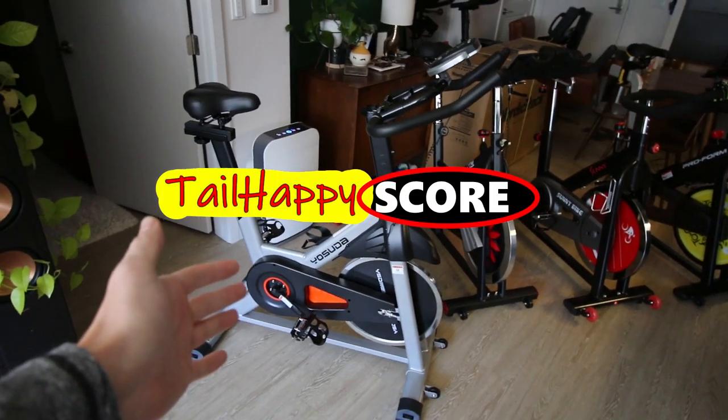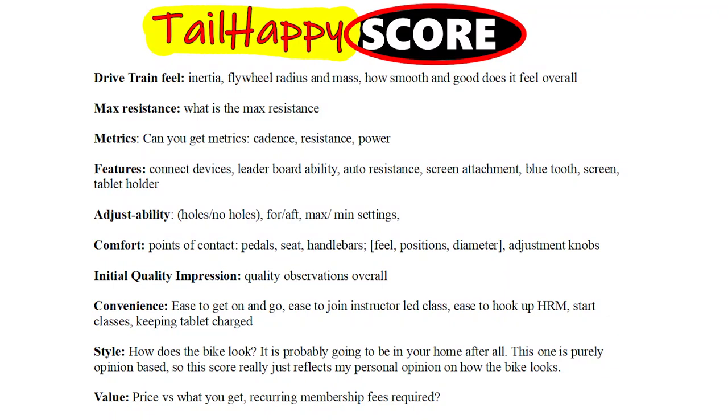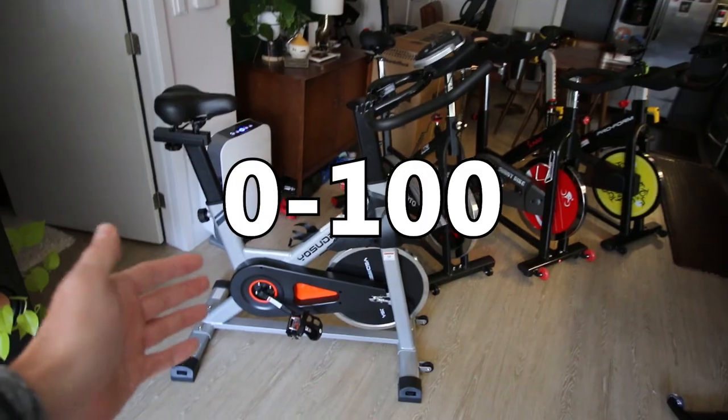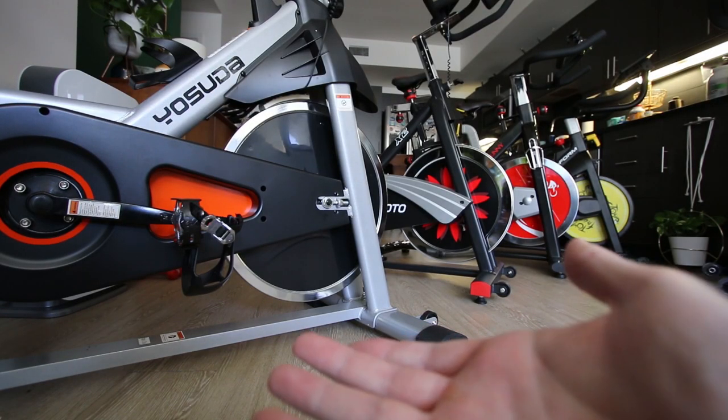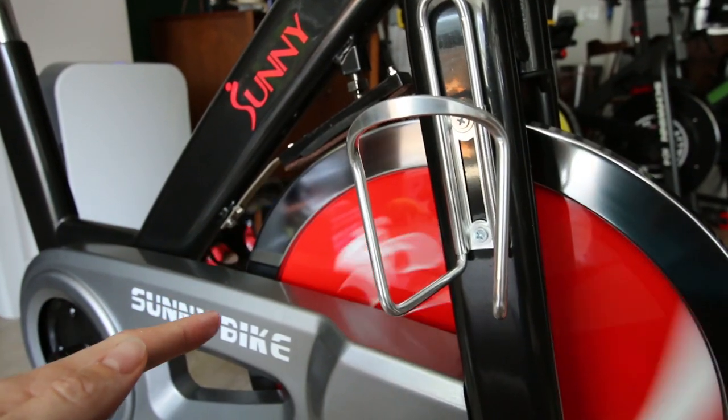This is my official Yosuda bike review. In the next few minutes I'm going to go through each of the 10 separate categories of the Tail Happy score and rank this bike on a scale of 0 to 100, and then at the end of this video we'll see how the Yosuda bike stacks up and compares against other similarly priced indoor cycling bikes.